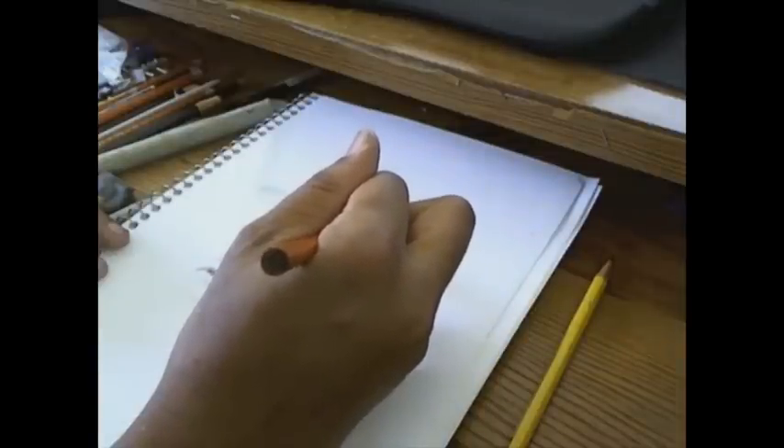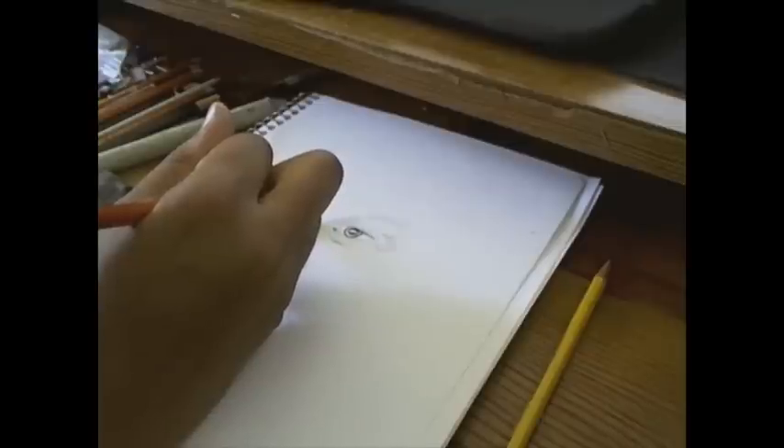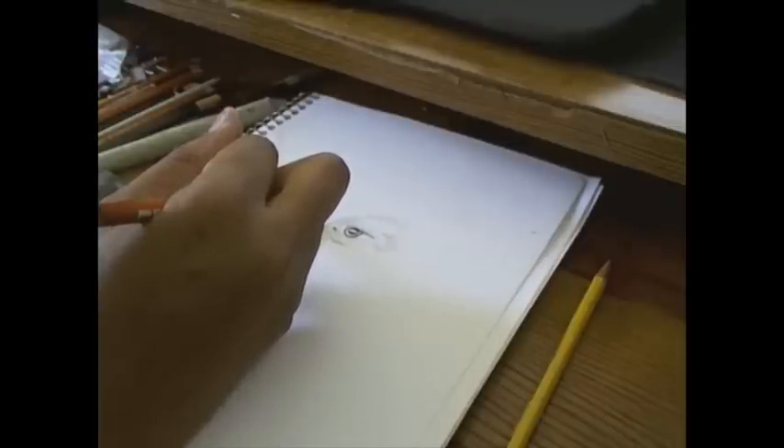I'm using charcoal pencils — General's charcoal pencils. I have the soft, medium, hard, and an extra soft.